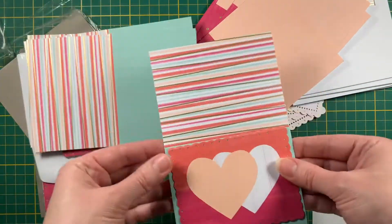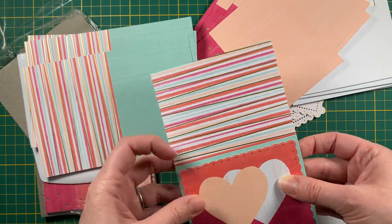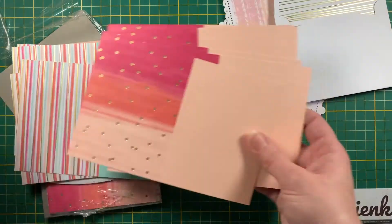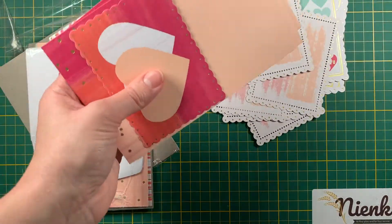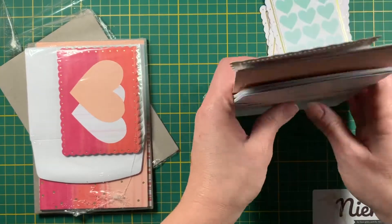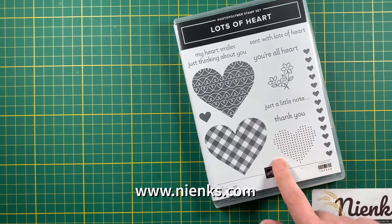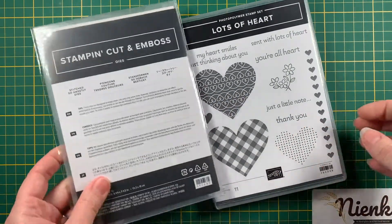I think I'll do a class on this — like a Valentine's Day class. So if you're wondering what to send to the kids for Valentine's Day, check this out. I'm using this as my class, so you can check that out on my website. And then I thought to use with this the Lots of Hearts stamp set and the Stitch So Sweetly dies.